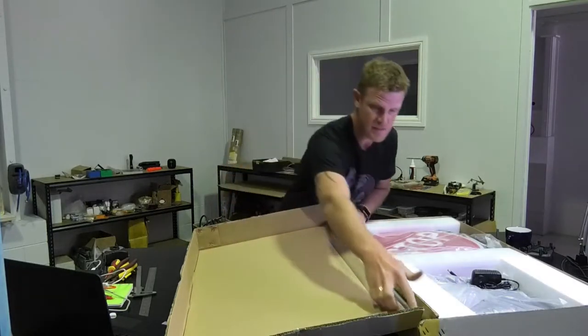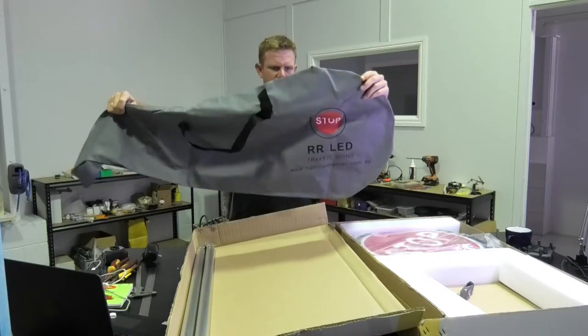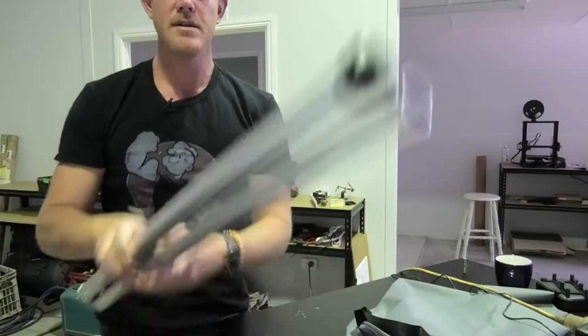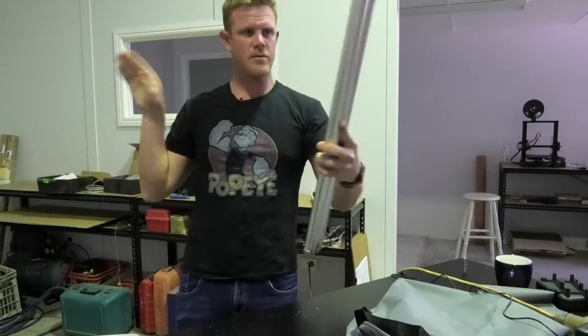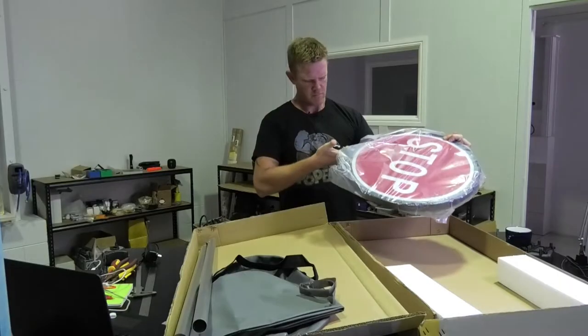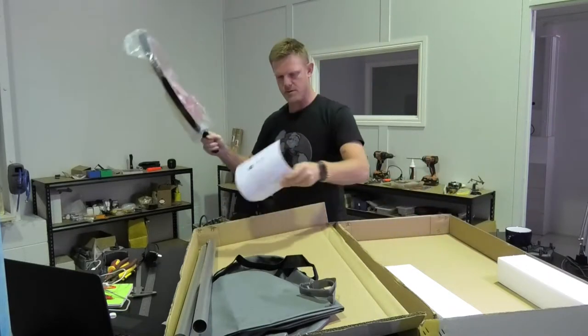Certainly packaged well. Nice whale-shaped storage bag for it. This is our handle, and here is my spout. You kind of should want it all packaged up pretty well given the cost of it.